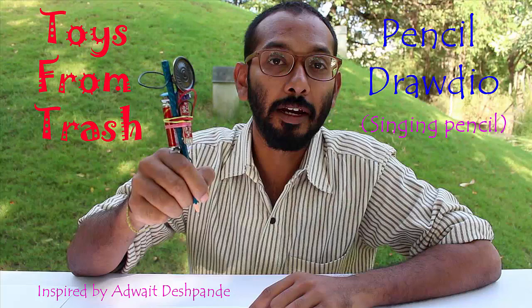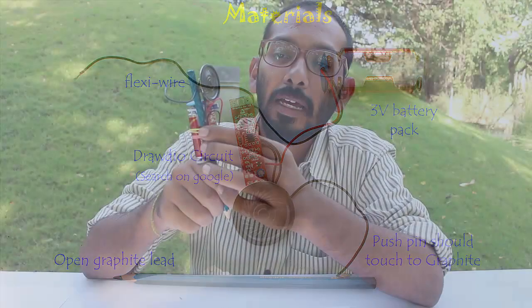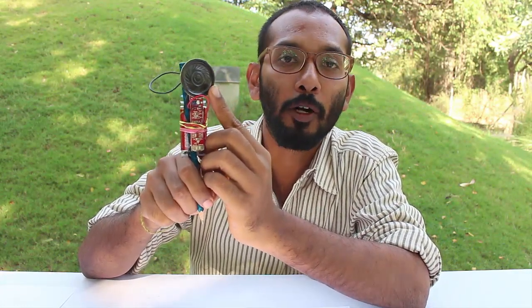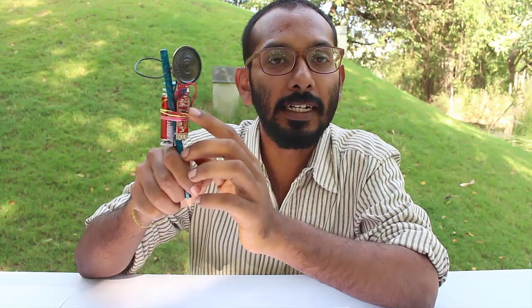You must be wondering what in this pencil is making that kind of sound and what are these other things on top of this pencil. There is a very interesting circuit on top — you can see a speaker, which is the most prominent part, and there are many other components like a capacitor, a resistor, and one IC which is called a 555 IC, and batteries.